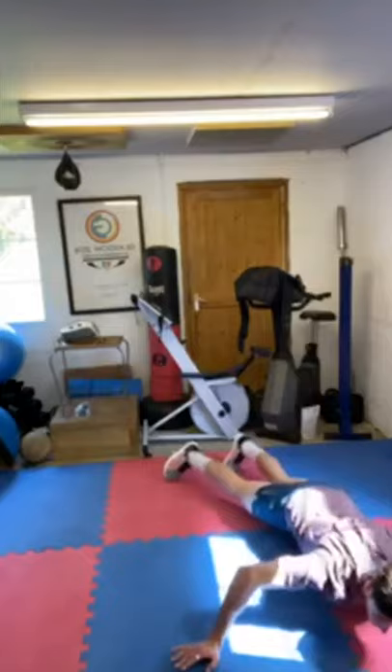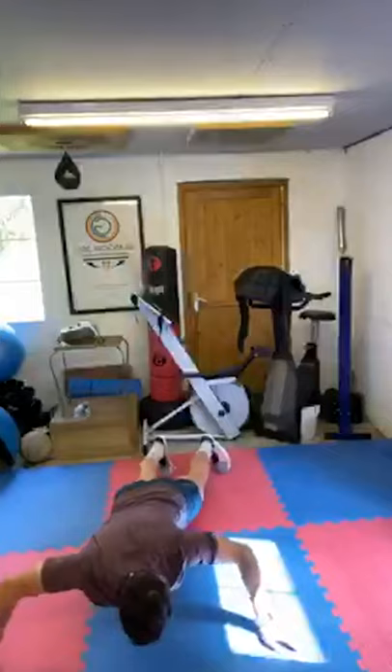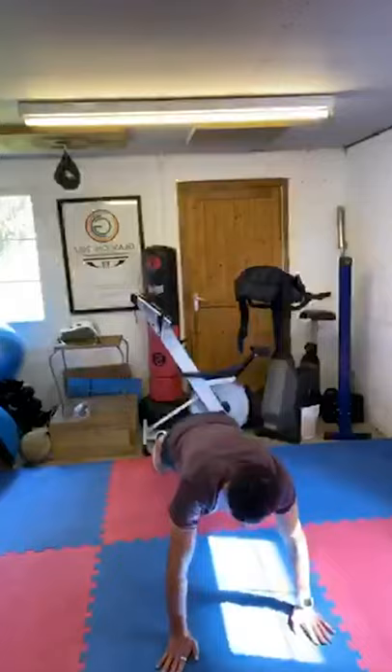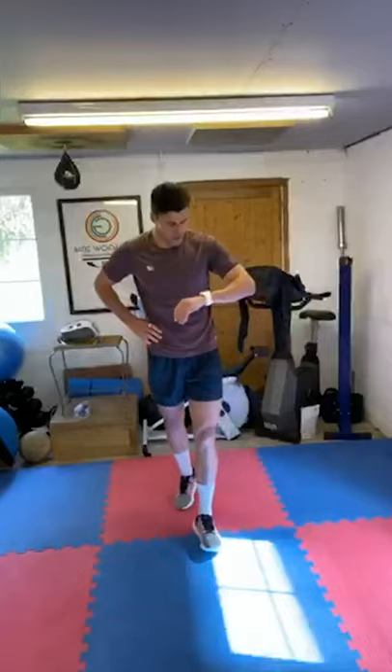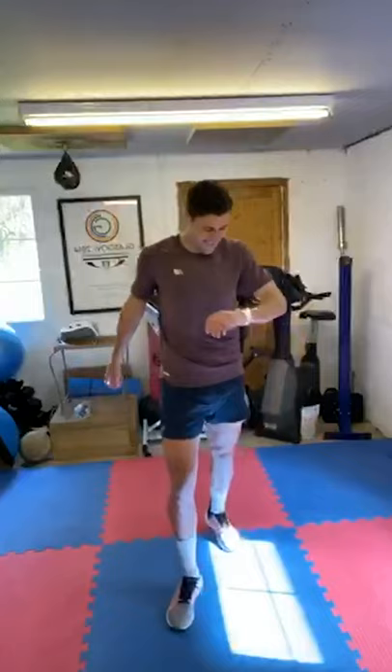Alright, just checking that I'm still in frame here. Easy. 30 seconds. High knees. Everyone doing all right? If you're in a flat or anything and you've got neighbours you don't like, that'll do you — you can go heavy on your floors here. 10 seconds, my legs are dead already. Three, two, one, let's go.